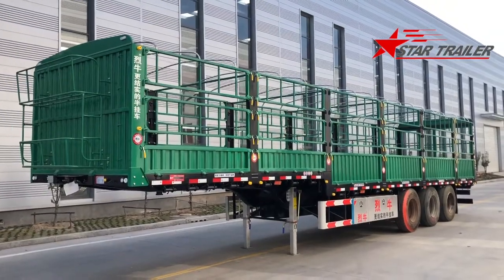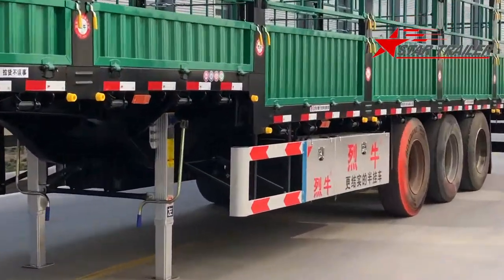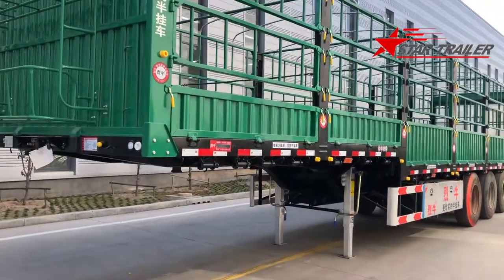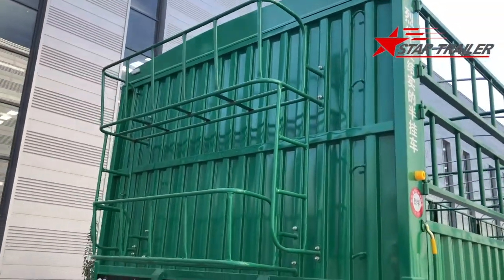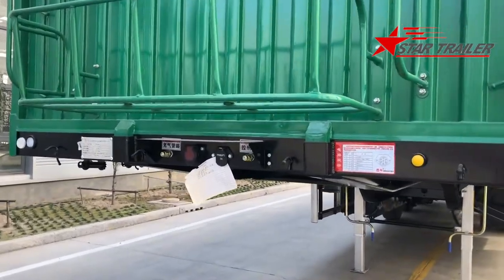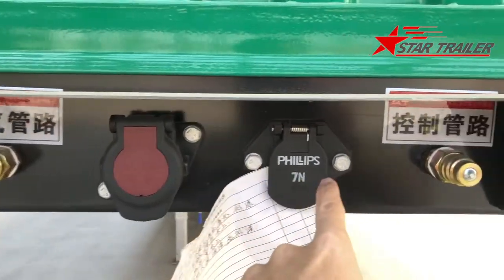Hello guys. Today we are seeing another cargo trailer we made for the China domestic market. Unfortunately, we have to use the stocking tire, which means it looks a little bit bad, but all the others are brand new. Here is the canvas bucket, and here is the same as other trailers with the braking line, ABS, and electricity socket.